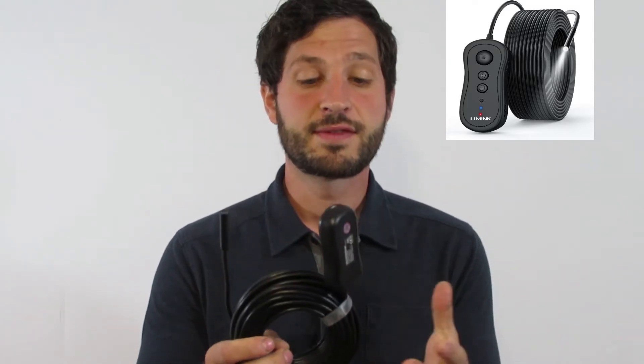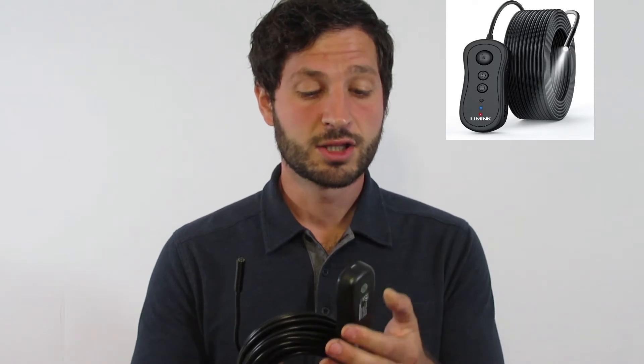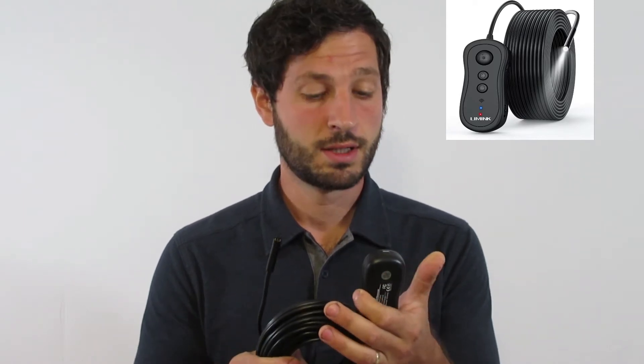So what am I holding right here? This is an endoscope camera — it's coiled up, it's got about 50 plus feet of length, and it connects easily to your iPhone, Android, or tablet. I'm going to show you how that works right now.